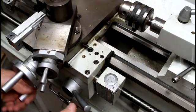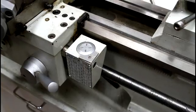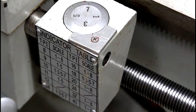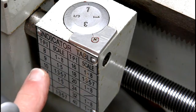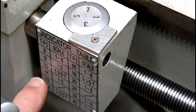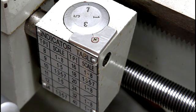Most of the time — in fact all the time, unless you're doing a special thread — you'll engage it on a whole number as indicated by the thread table. That indicator table provides a list of all the whole numbers for each thread and where to engage it. For instance, eight threads per inch, numbers one through eight on the scale will synchronize. Nine threads per inch, number one and five. Eleven threads per inch, one and five. Ten threads per inch, it's one, three, five, and seven — only the odd numbers, and so on.